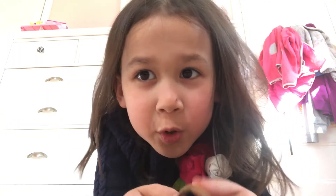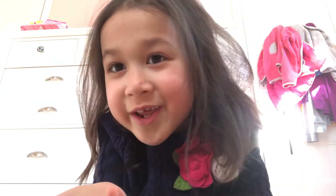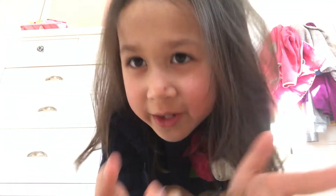Hi guys, it's Leona and today I am going to show you how to do a long ponytail if you have short hair. So let's get started and put your thumbs up if you like it.